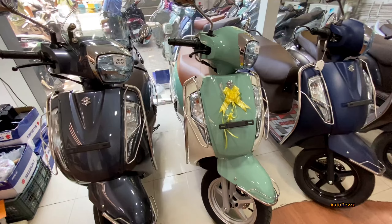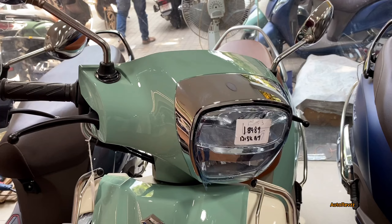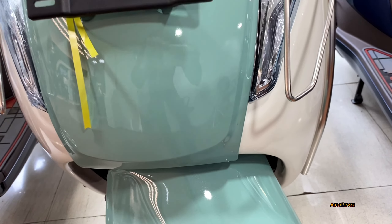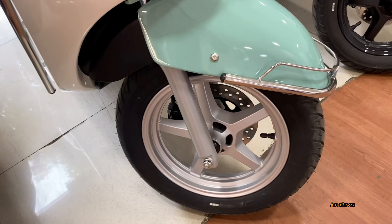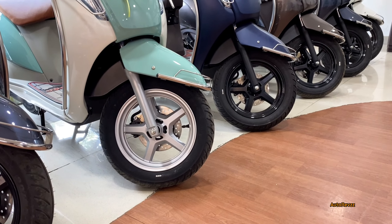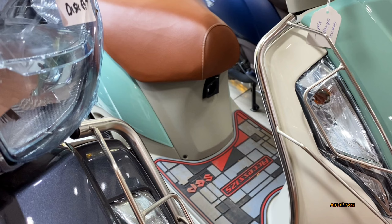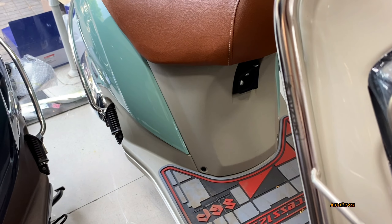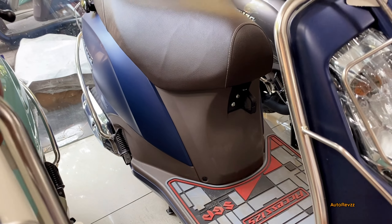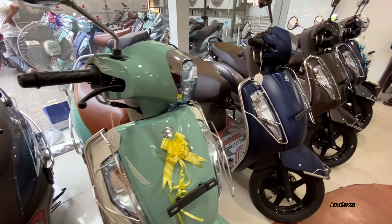Now moving on to the newest color option — Solid Ice Green and Pearl Mirage White. Here you can see the chrome treatment. This color has a unique combination with yellow alloy wheels, unlike the black alloy wheels on the rest of the color options. With this Ice Green color option, you get a tan color seat — newly launched. The lower part of the seat is cream-colored, while the other colors come with brown seats.